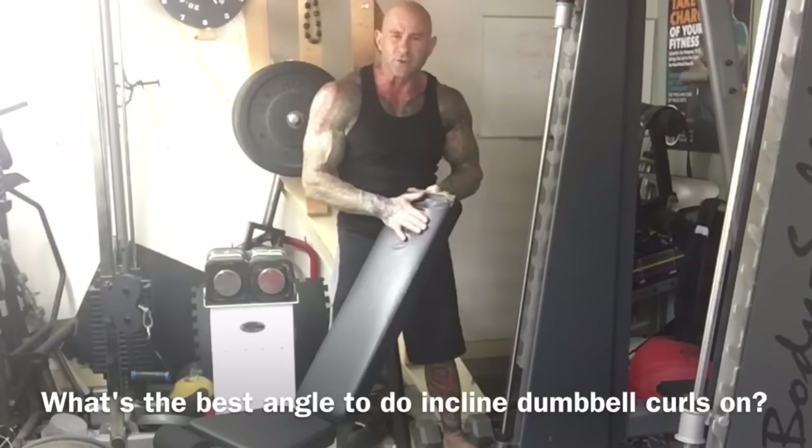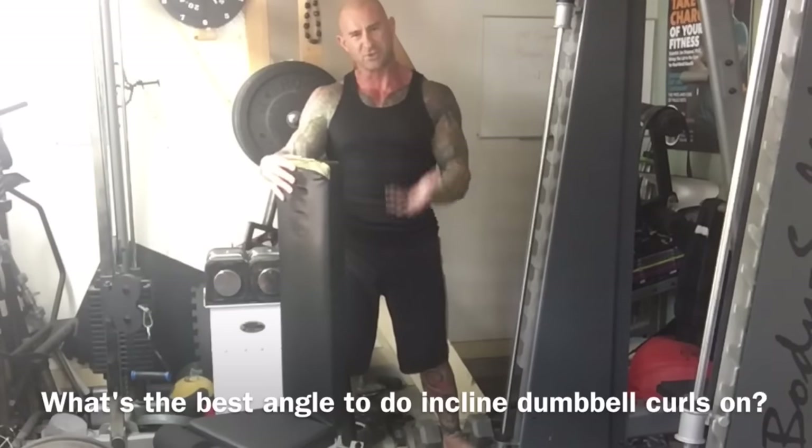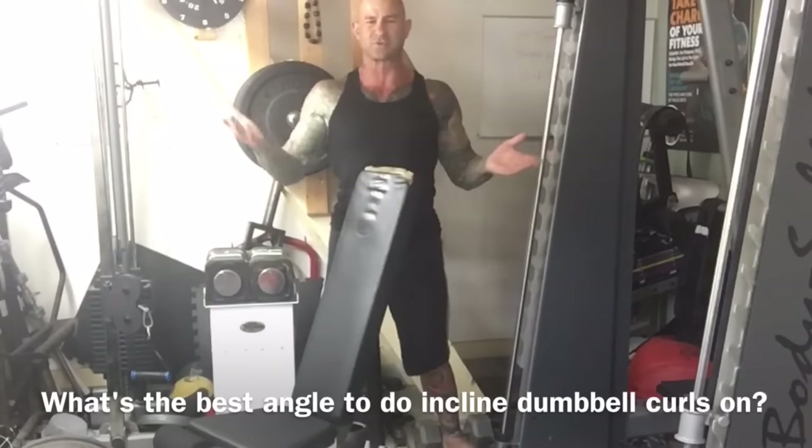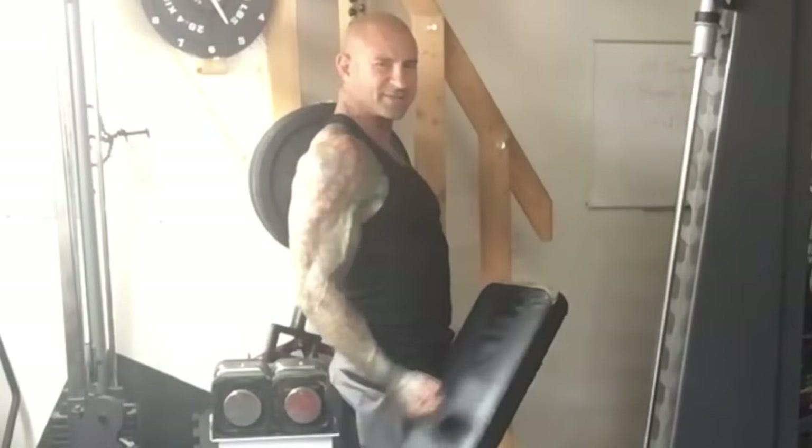The first thing we'll talk about is the angle of the bench. The further you go vertical with the bench — the more upright your torso — the more it's like just a standard curl with your arms at the sides of your body.